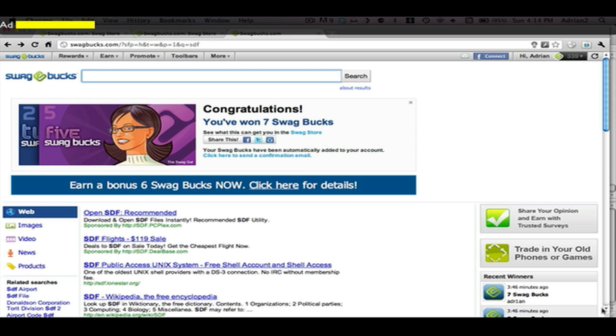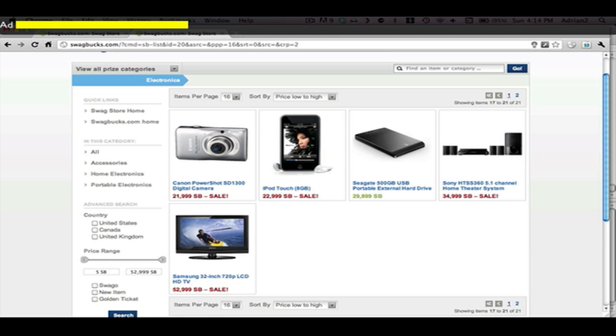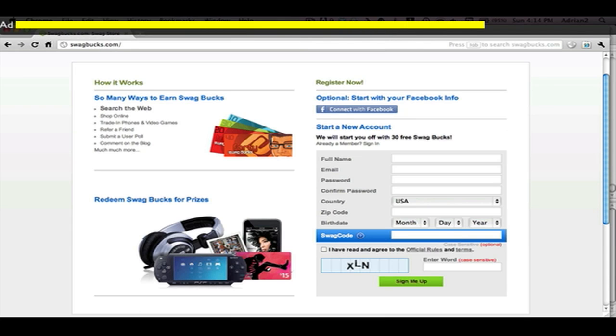If you like this video, make sure to check out Swagbucks — search the internet to win from a variety of prizes. Make sure to sign up in the first link in the description for an additional 30 points.